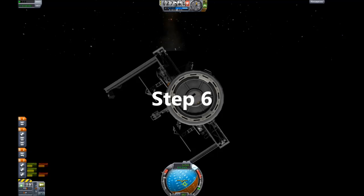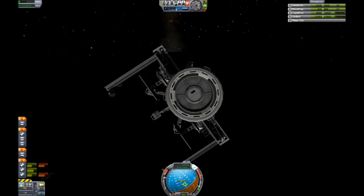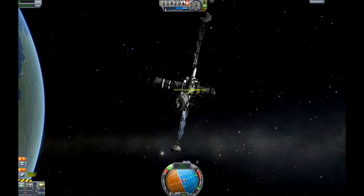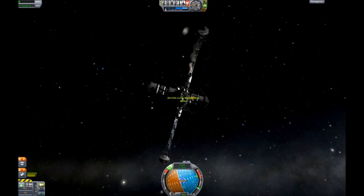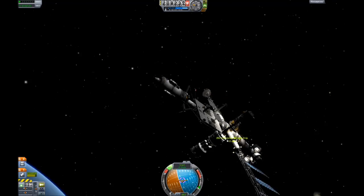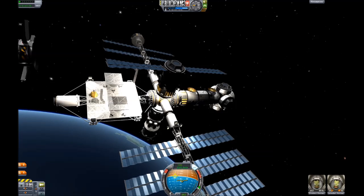Step 6: Launch the party deck. Once in space, rendezvous and dock the party deck. Ensure that the party deck is aligned with the rest of the space station. This alignment is optional, as you are in space, and that doesn't matter. Once docked, open the umbrella. This is important.